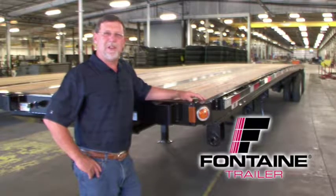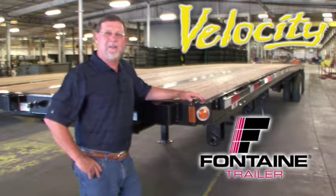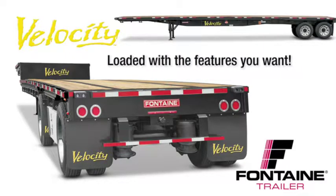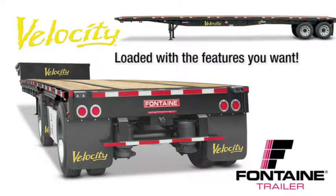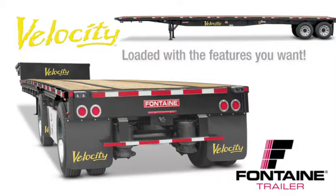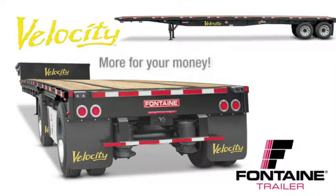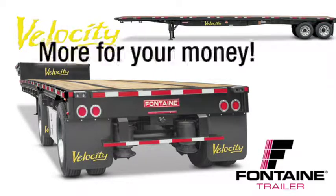My name is Randall Sibley and I'm with Fontaine Trailer Company. I'm here today to tell you about some of the features and benefits of the Fontaine Velocity flatbed and drop deck trailers. All steel flatbeds are not created equal. After you see this presentation, you will understand why Fontaine Velocity is the recognized workhorse of the steel platform trailer industry. It's loaded with standard features that are optional or not even available from other manufacturers, and we back our quality with the best warranty in the business. With Fontaine Velocity, you get much more for your money.